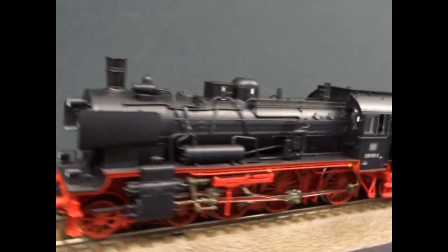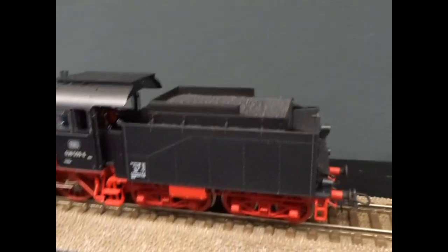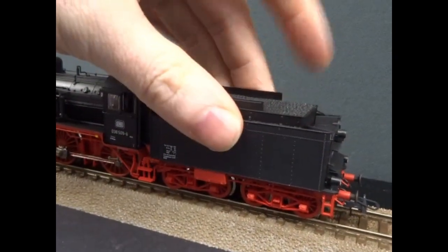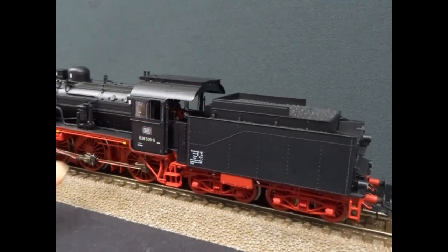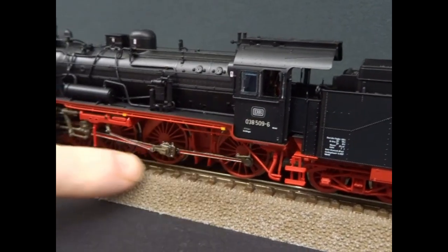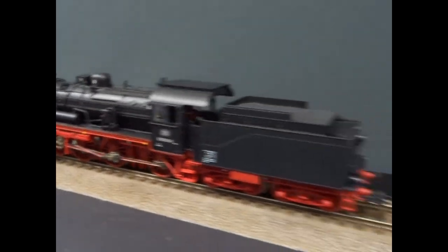The model itself is driven from the tender, so this allows them to use quite a large motor with a heavy block around it to give it traction. It also avoids having to squeeze the motor into the small boiler and then all the unbalanced loads off the valve gear.